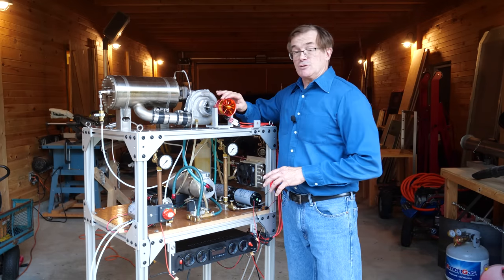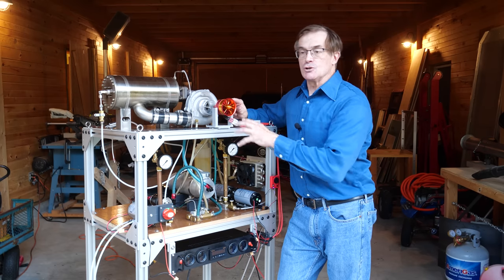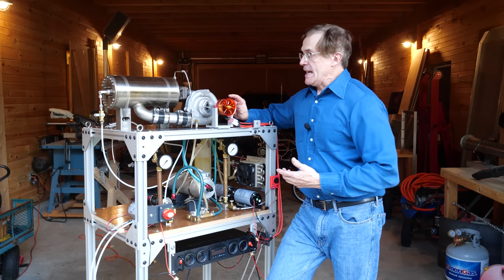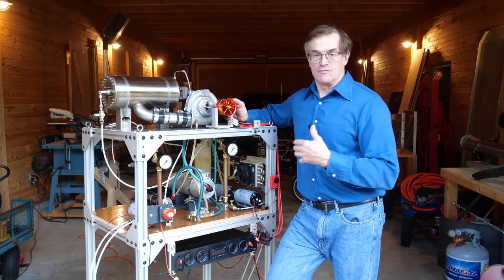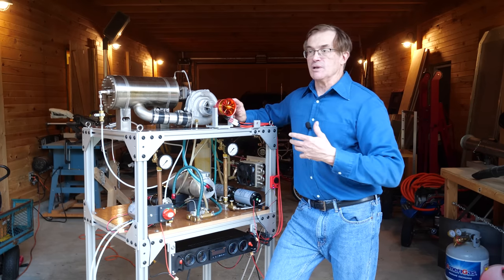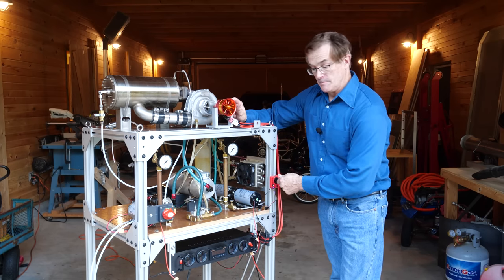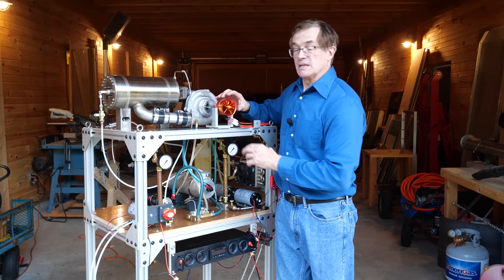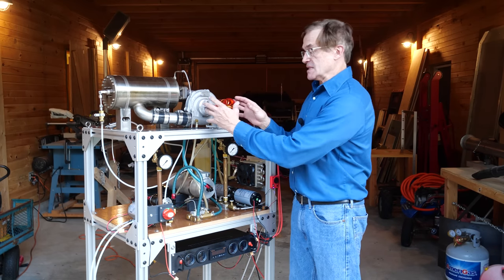This is a powerful electric ducted fan — a 70-millimeter aperture fan from JP. These are used for RC faux-jet airplanes and they're very powerful. This has a peak power delivery of about three kilowatts for a short period of time, so it's actually more powerful than the leaf blower. You can get these from places like Hobby King or from Amazon. Along with a controller and a set of batteries you can run this and start the engine with a permanently mounted fan.